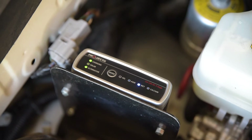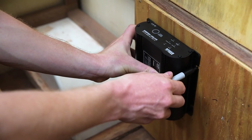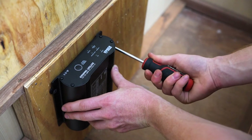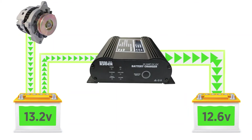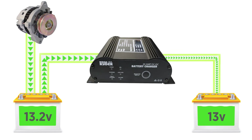A DC charger offers the perfect solution for these alternator issues. These units cost significantly more than a voltage sensing relay, but can be used in any installation to provide the best charge possible. It operates just like a 240 volt multi-stage charger, boost charging your auxiliary battery, then turning down to a trickle to ensure a perfect 100% charge.